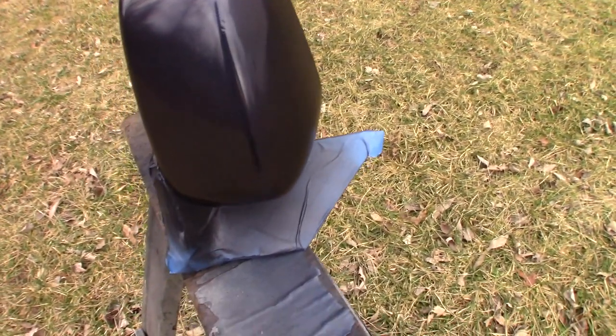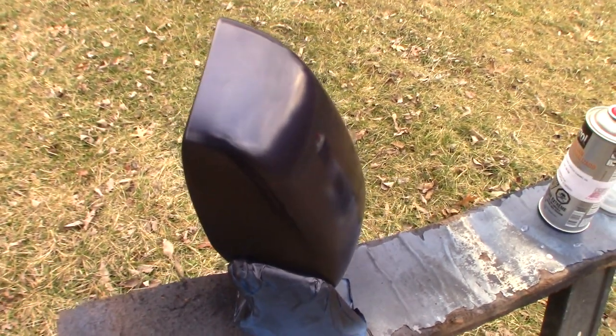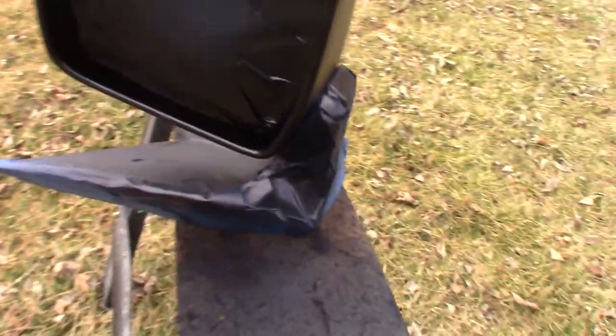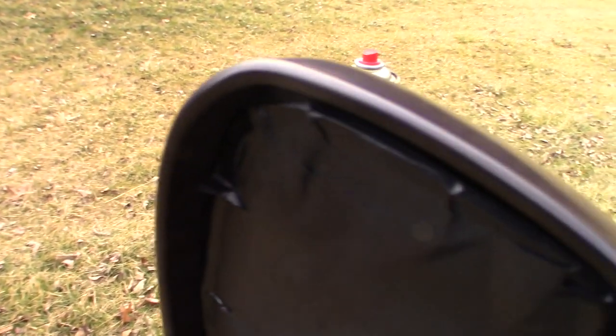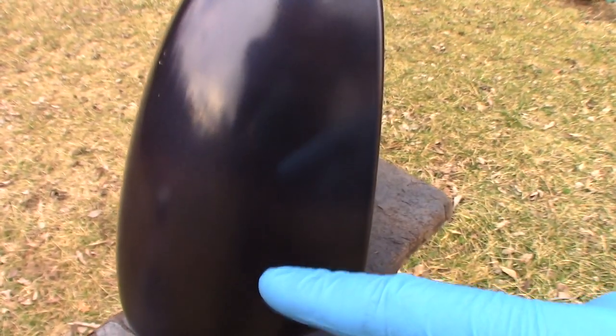I'm going to let this flash for a couple more minutes. Coat two is starting to cover a lot better. There are a few spots where the base coat is poking through, but not very many. This is also the time you're going to be looking for any strange reactions — like if you didn't degrease it well: bubbling of paint, wrinkling, really crazy orange peel where your paint looks like the peel of an orange. Stuff like that is when you want to stop. So far this looks great.